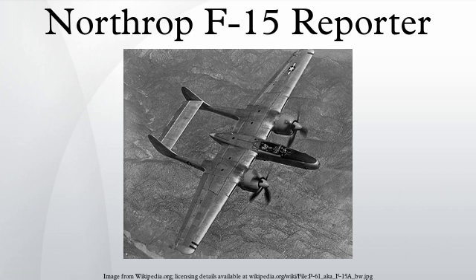The F-15 Reporter was created when the guns were removed from the experimental XP-61E, the last fighter variant of the P-61 Black Widow. With less than six months flying time, the first XP-61E was taken back to the Northrop Modification Shop where it was converted into an unarmed photographic reconnaissance aircraft. All the guns were removed, and a new nose was fitted capable of holding an assortment of aerial cameras. The aircraft, re-designated XF-15, flew for the first time on July 3, 1945, with Northrop Test Pilot L.A. Slim Parrot at the controls.